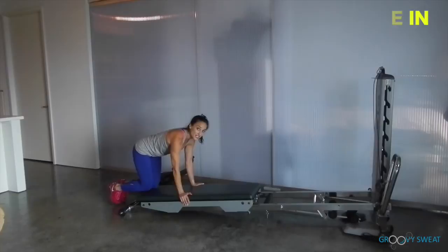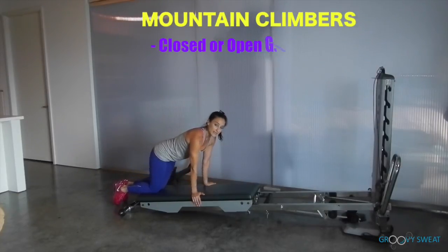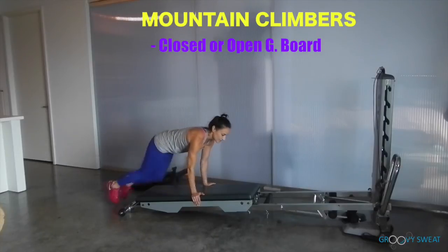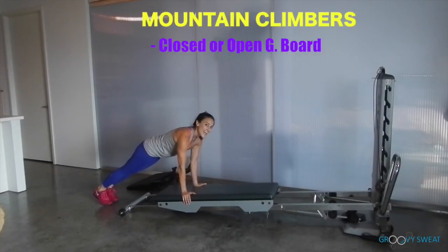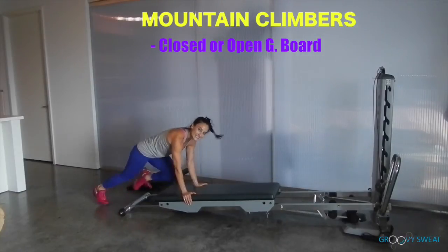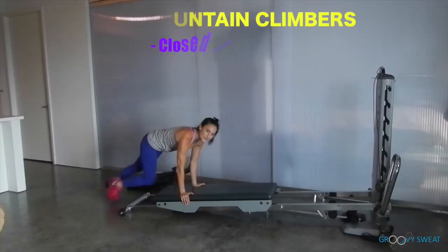Then go into the final cardio exercise of mountain climbers on the glide board. Either keep it closed and do the exercise, or open up the glide board for mountain climbers — it adds more shoulder stabilization as well as core work.